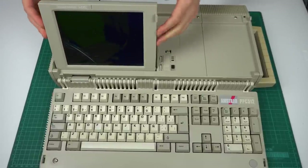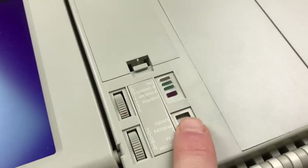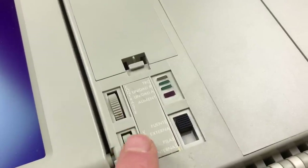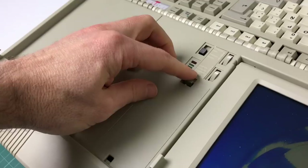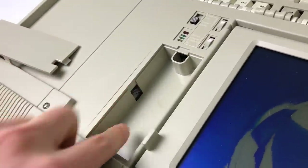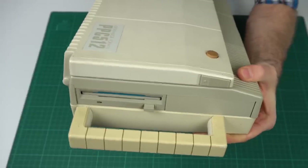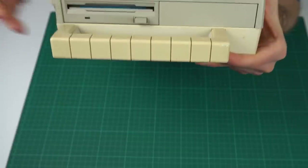The screen pops out of the main body and you can set it at a variety of angles. Next to it we have the power button, named as external power or internal battery button. There are a couple of wheel controls — one for volume and the other for display contrast. This little compartment I suspect is where you connect the phone cable to the modem. Over to the side it has one double density — not high density — 3.5-inch floppy disk drive.